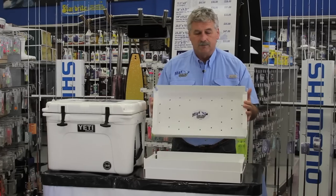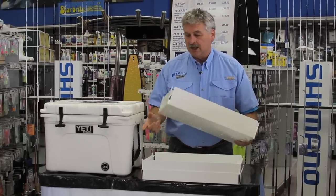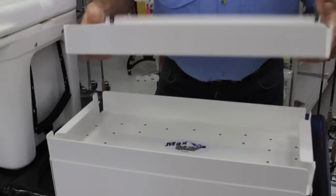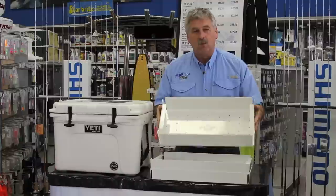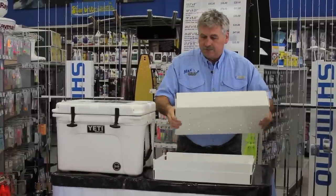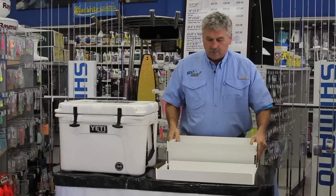We've chosen aluminum because of its properties and its conductivity. It conducts cold better than stainless does. The stainless will actually absorb the heat from the sun, whereas these are white so it reflects the heat from the sun. They're very rigid and will take a pounding so you won't have to worry about babying them.